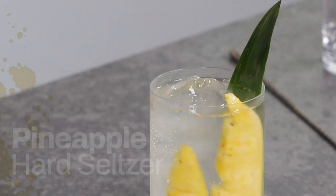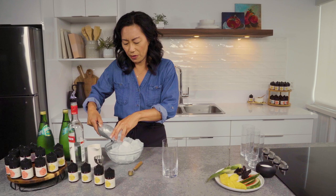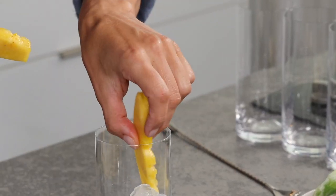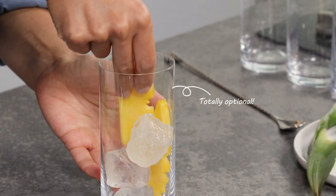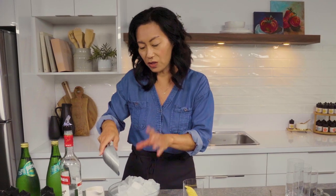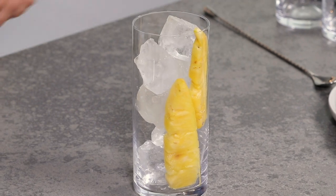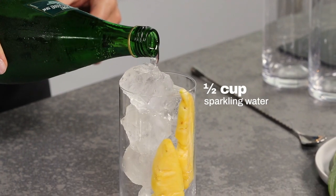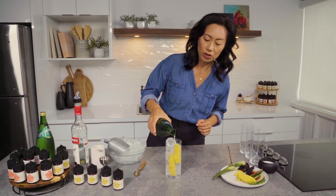First up I'm going to make a pineapple hard seltzer. Start with ice and a tall glass. I'm going to choose some pineapple pieces — this is all decorative and it's not necessary, it's just fun and it's not going to flavor the drink. It's just going to make it prettier. Add more ice to prop it up. I'm going to add some sparkling water and fill it up here.